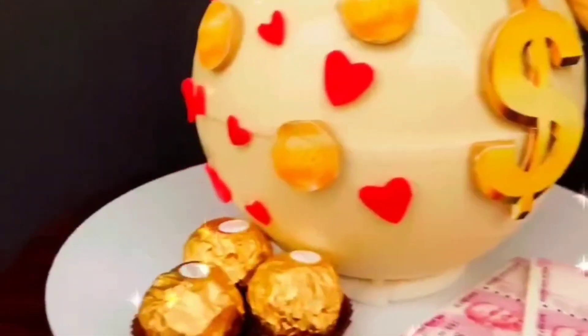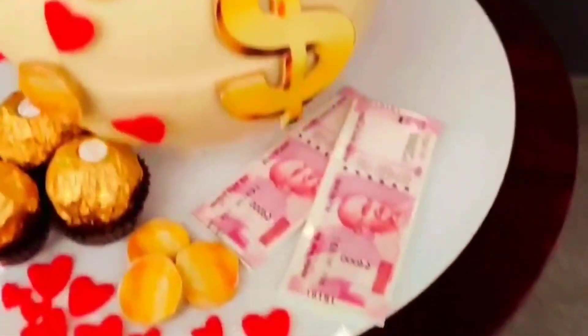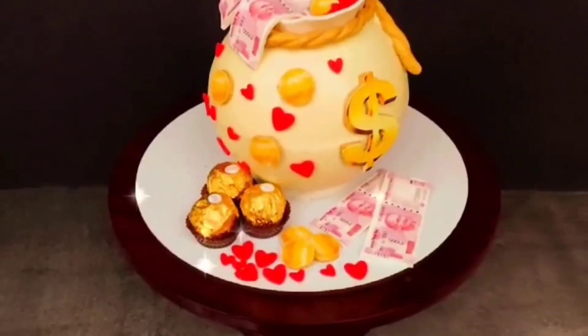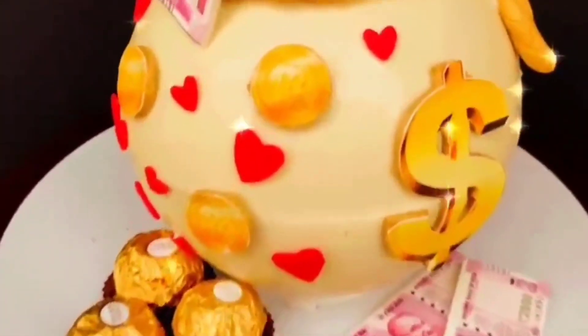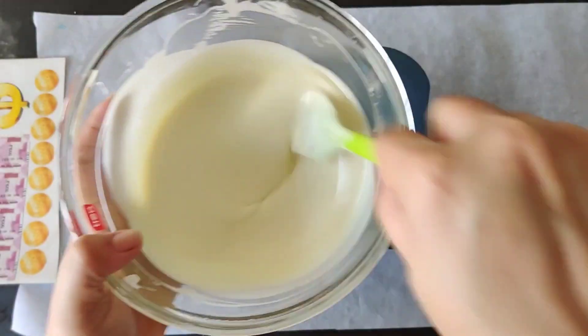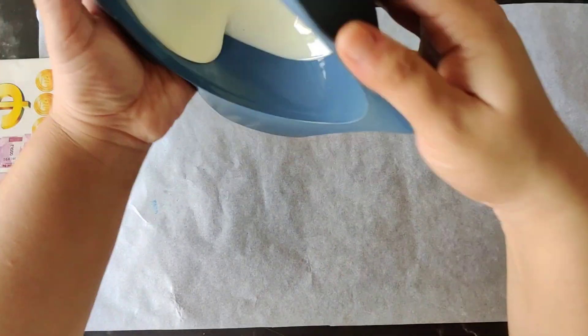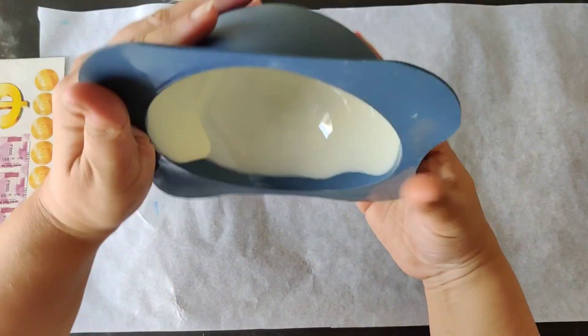Hello everyone, welcome to Neha's Bakery! Today we are here to learn the most popular pinata cake with loads and loads of chocolate overloaded and a money theme. Let's get started. We have taken the pinata mold — this is a silicone mold — and we are using white chocolate to make a pinata today. This is melted white chocolate.